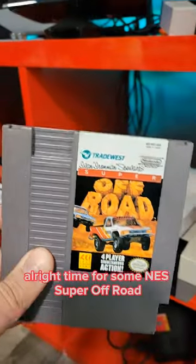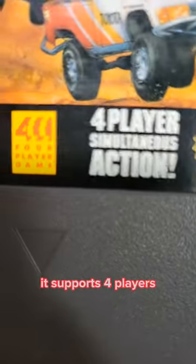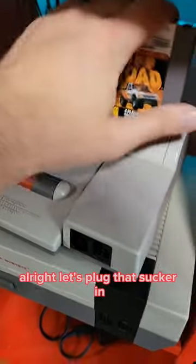All right, time for some NES Super Off-Road. A great game, but what's this? It supports four players. All right, let's plug that sucker in.